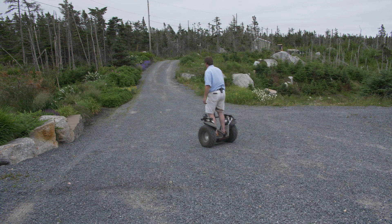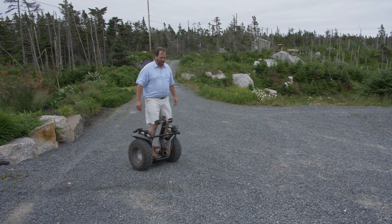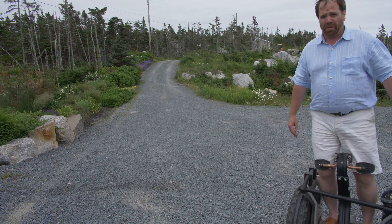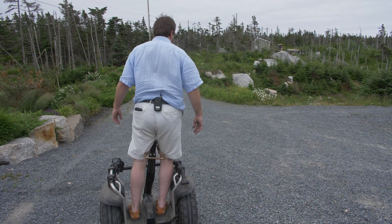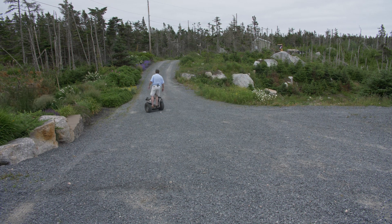I've had this modification done for about a month now, and I've gotten quite comfortable with it. I now prefer this mode of the Segway over the full handle. My wife, who also likes to drive the Segway, doesn't like this configuration so much, so I keep the handle on for her. Anytime I'm going to use it, I'll swap out and put the knee steer on.